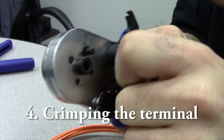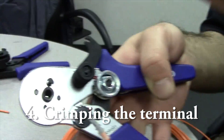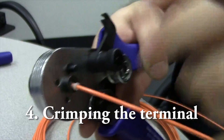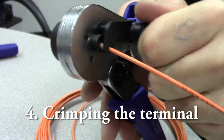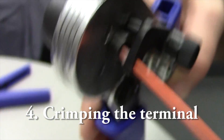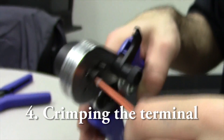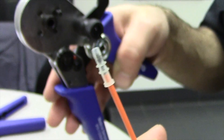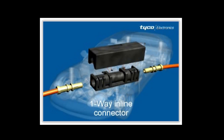After you've prepped the wire, you're going to want to add the terminal — pull back the lever on your tooling mechanism, put the terminal in the slot, put the lever back, push down, hold for a moment, then you're ready. Now that you have that terminal crimped on the end of the fiber optic cable, you could run it through a one-way inline connector and complete the repair process.